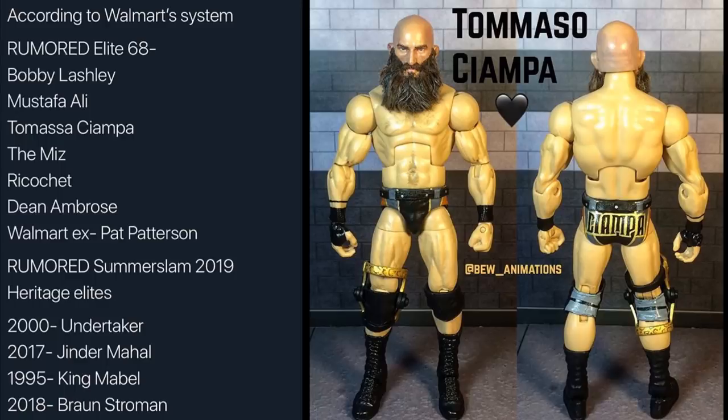The next figure in Elite 68 is Tommaso Ciampa. They have a real good shot here at fixing all the problems with the Hall of Champions figure — it was really, really small. They need to change up the parts choice: give him a more detailed beard, a longer beard, a more ripped torso, bigger arms, bigger legs, his knee brace, and the NXT Championship. Maybe give him a crutch. This custom was made by BEW Animations and is probably something along the lines of what we're going to get from Mattel — highly detailed with realistic hair.